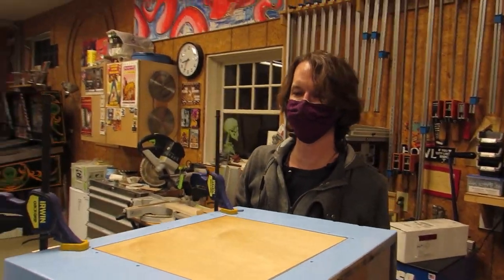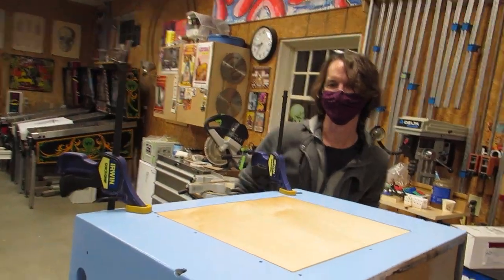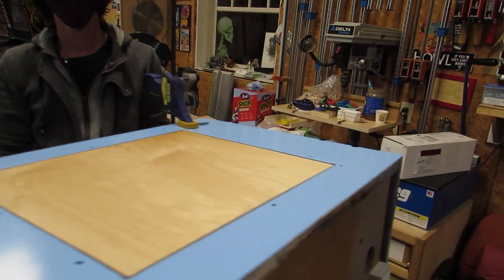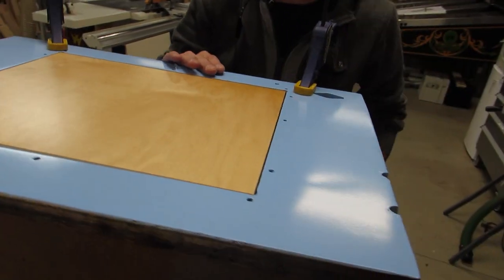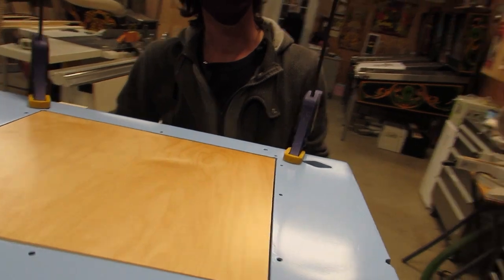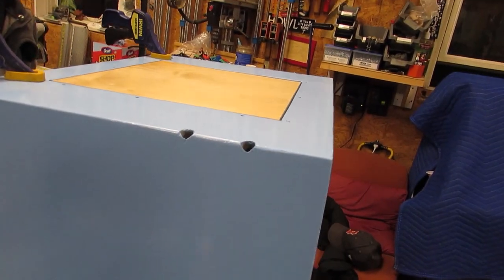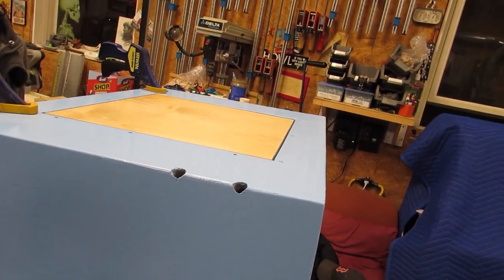As we found out last time. So now we only have to really worry about the start button hole - which on this one is actually going to be on the coin door - and then the shooter rod. Those are the only holes. These other holes don't really matter; they get covered up anyway.